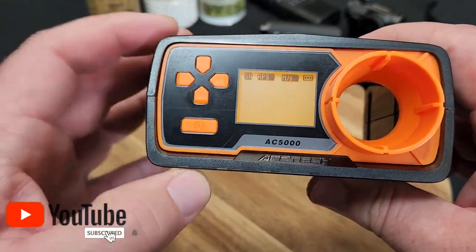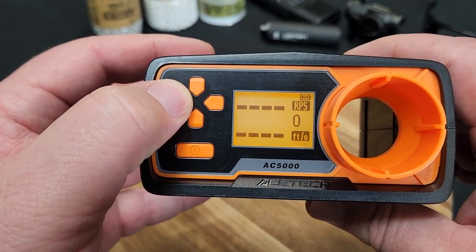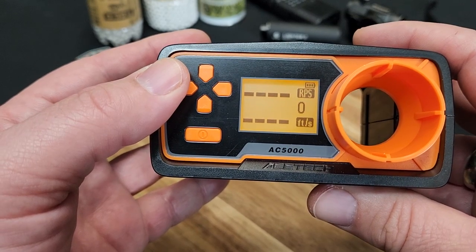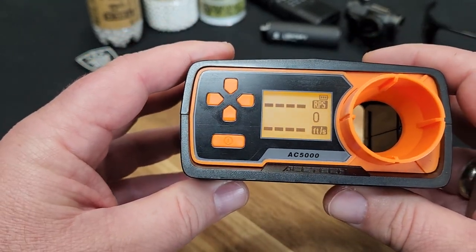Let me take you through the menu. So we're going to go back and that's going to be our reading. Up top you can see this is going to be your default setting - it's going to have your rounds per second and then your feet per second. Let's get a gun and go ahead and show you what that looks like.